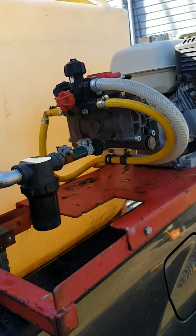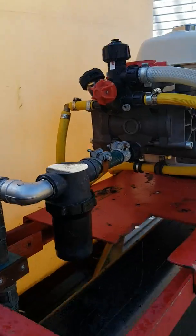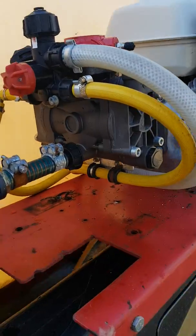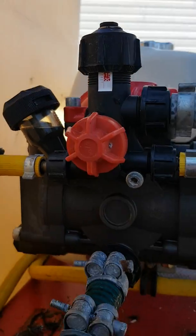Morning fellas on YouTube. If you happen to be a turf spray professional, this video may be for you. Let's start out with how to get more flow from your high-pro pump, as you can see right here.